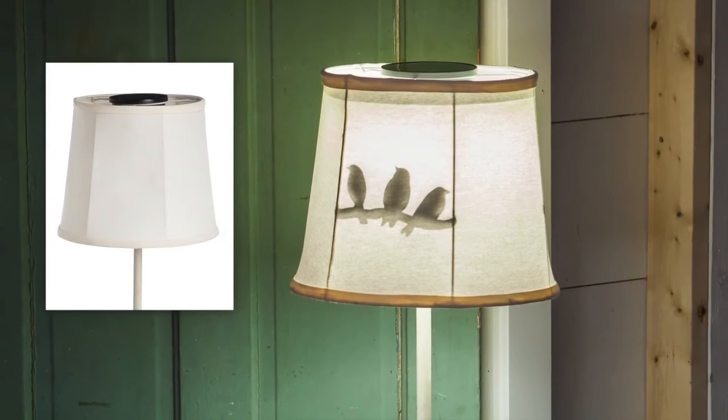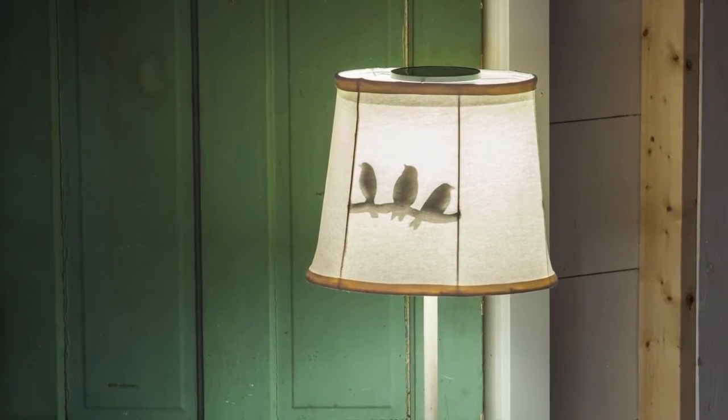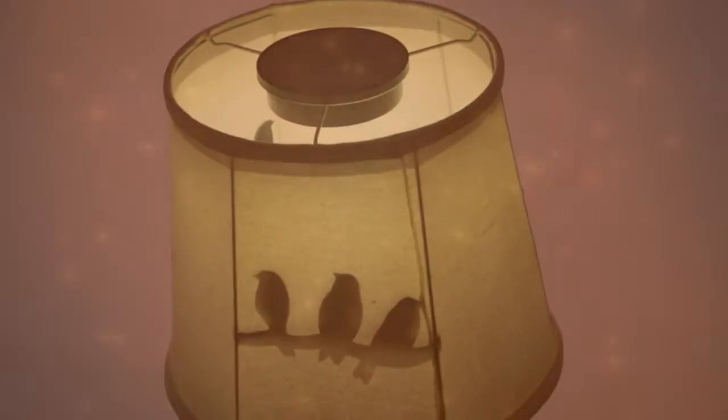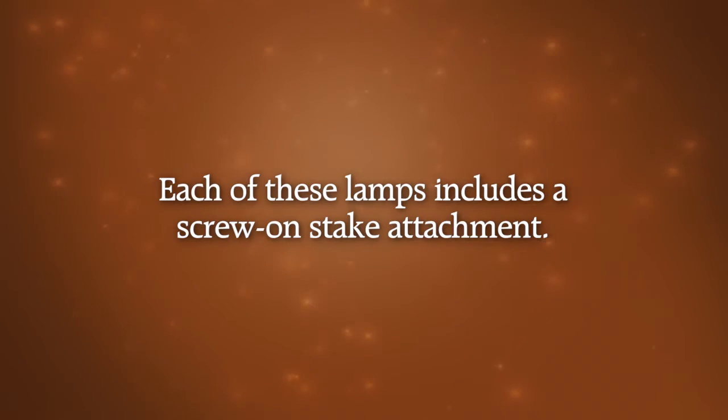When the lamp is off, you don't see this silhouetted shadow, but when it's turned on it appears. These lamps each come with a detachable stake that can be screwed into the bottom of the lamp base.